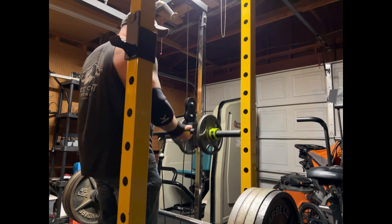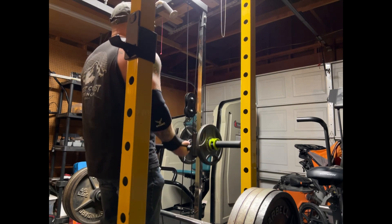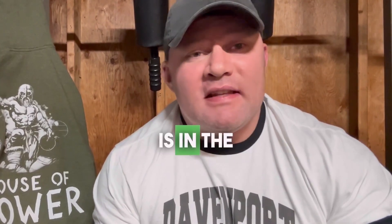Last time I did floor presses, which was years and years ago, I just remember being not strong at all at them. I was shocked — is it really that much harder than a bench press to do a floor press? It's a good way to build the triceps. For me, if I miss a bench it's halfway up, so I need to work on all that top end stuff. The secret is there is no secret — the real learning is in the doing.